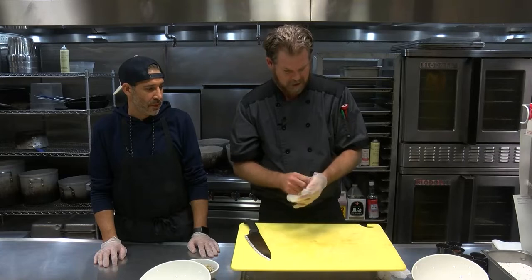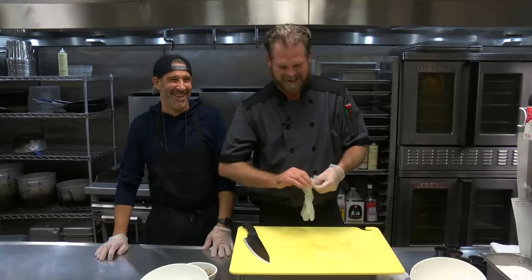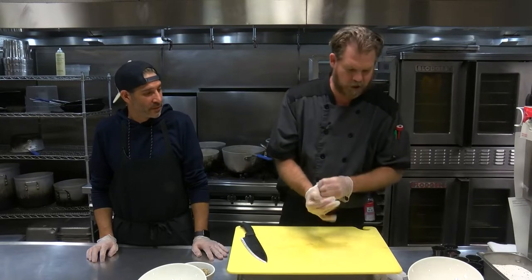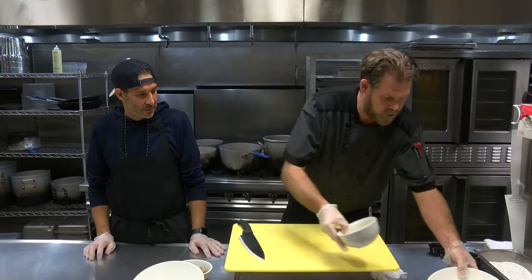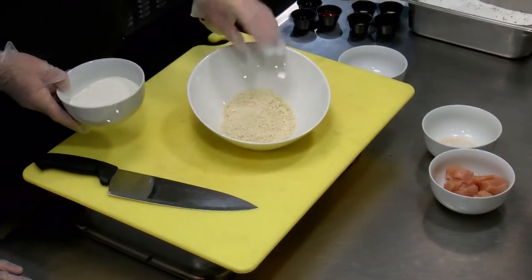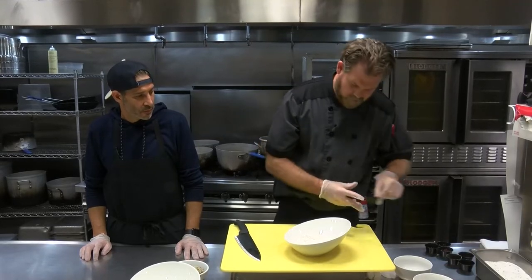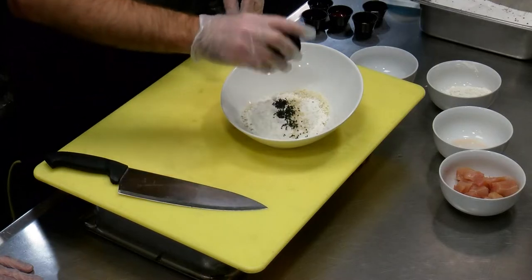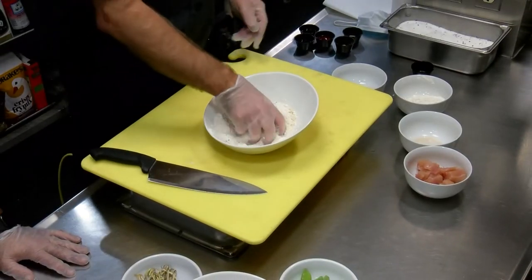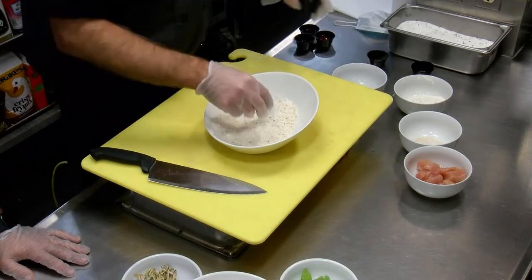So we got the batter here: half flour, half breadcrumbs — these are actually Japanese breadcrumbs, also called panko. We're going to add white sesame seeds and also some black sesame seeds, so it's nice having both different colors in there — it's visual before you start tasting it. A key ingredient is a little ginger powder and just a little salt and pepper.